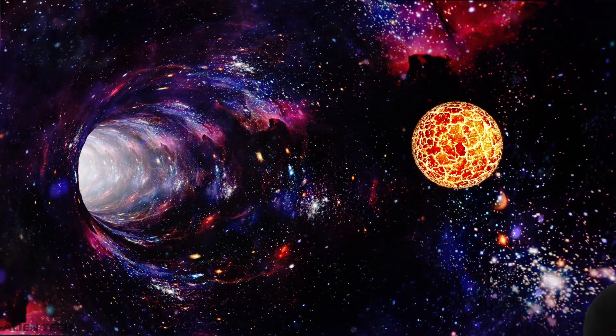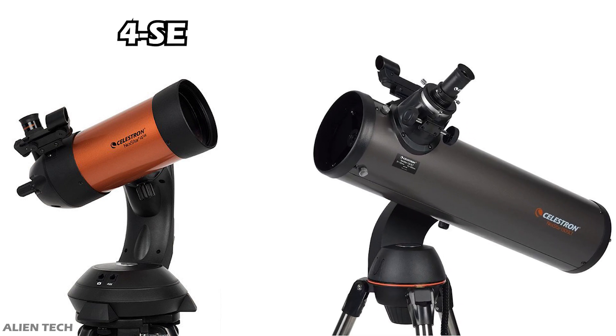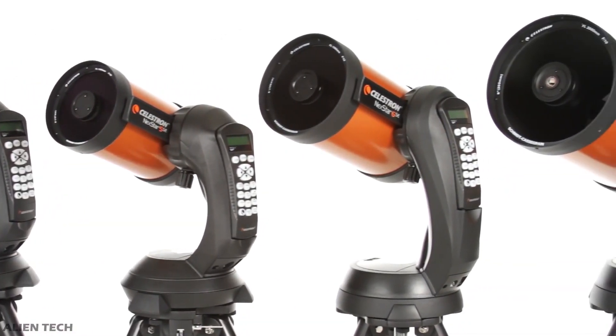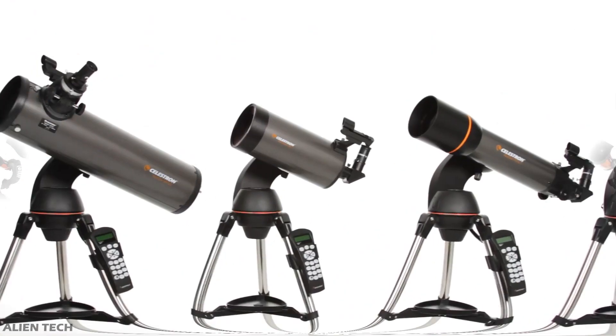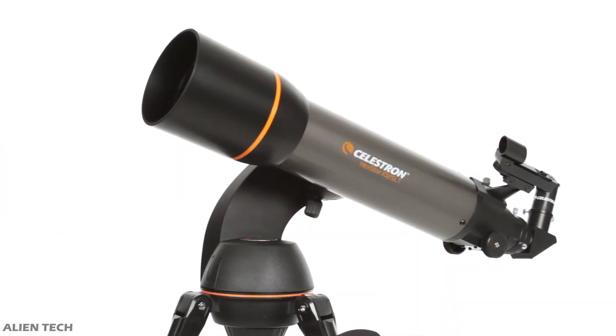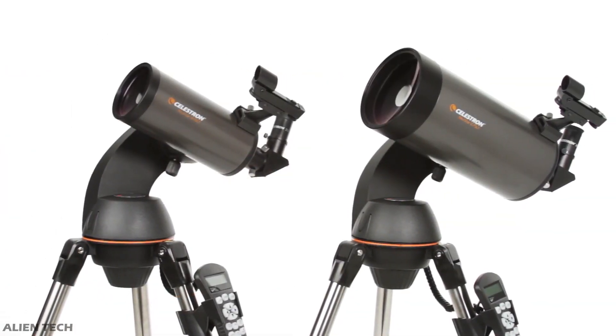Hey guys, welcome to the channel. If you're looking to buy a telescope, you must have come across the Celestron NexStar 4 SE and Celestron NexStar 130 SLT telescopes. Both of these telescopes are manufactured by Celestron, but they are from two different series. The NexStar 4 SE is from Celestron's SE series, and the NexStar 130 SLT is from Celestron's SLT series.